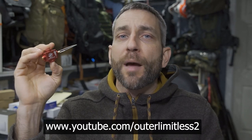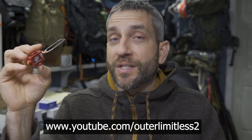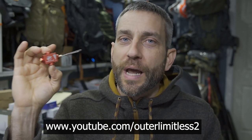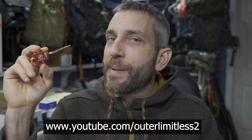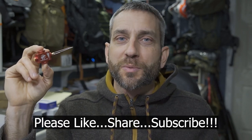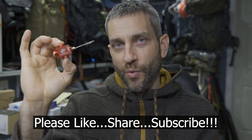If you like this content, take a look at my Outer Limitless 2 channel, which is more on the tactical and firearm side of things. That channel is growing quickly and I have a ton of videos up there. If you like what you see here on Outer Limitless, check me out on Outer Limitless 2. Thanks for stopping by — I hope you found it a little bit informative. Please like, share, and subscribe. As always, thanks for stopping by. Take care, I'll see you soon.